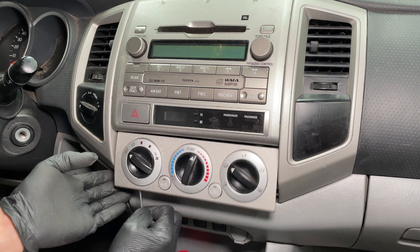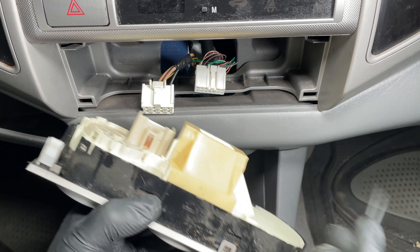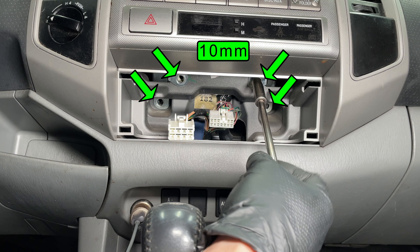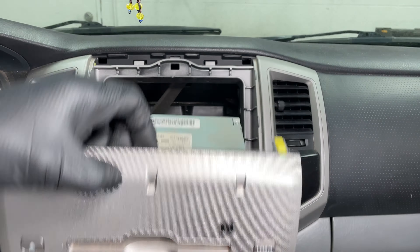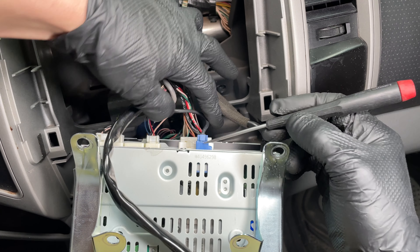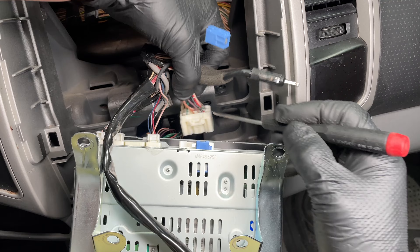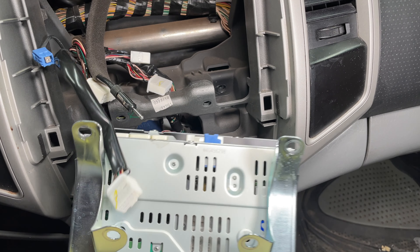Gently unsnap the climate controls from the dash, then unplug the two connectors behind it. There are four bolts holding the radio in place — use a 10mm socket with a 6-inch extension to get them out. Pull the radio up and toward you to release the remaining snaps. Unplug the clock connector under the radio. The blue connector is the satellite radio antenna and the black one is your regular AM-FM antenna. The radio has three more connectors for speaker wires, power, and steering wheel controls. Now it's ready to come out.